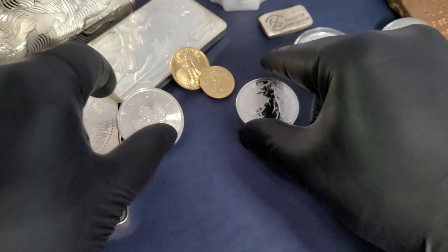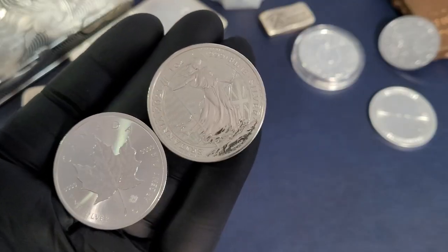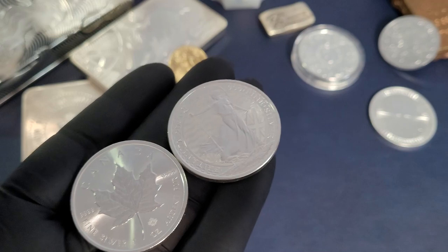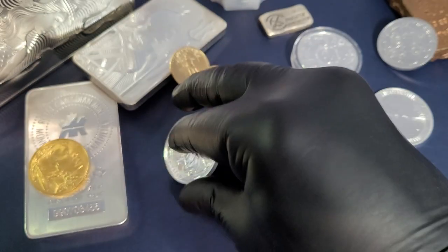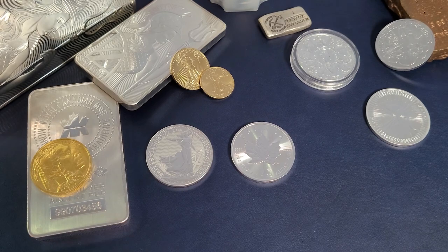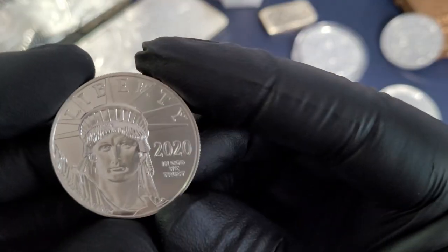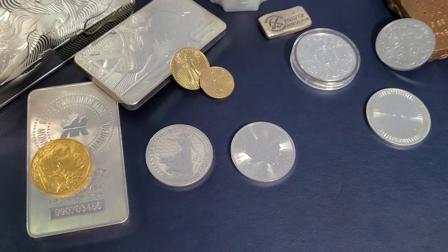Thank you guys, really appreciate you all tuning in. Hopefully you're enjoying our Metal Minutes updates on the precious metals market and all things driving the market — keep coming back for these unboxings and reviews of beautiful gold and silver. I'll see you soon on another unboxing of a one ounce 2021 Platinum American Eagle. We've got our 2020 here, and we'll go ahead and show you that new 2021 as it is due to arrive today. Thanks again, guys. Keep stacking, keep your heads on the market, keep those chins up. Prices are low right now — don't worry about it, great time to add weight to your stack. We'll see you soon on our next video.